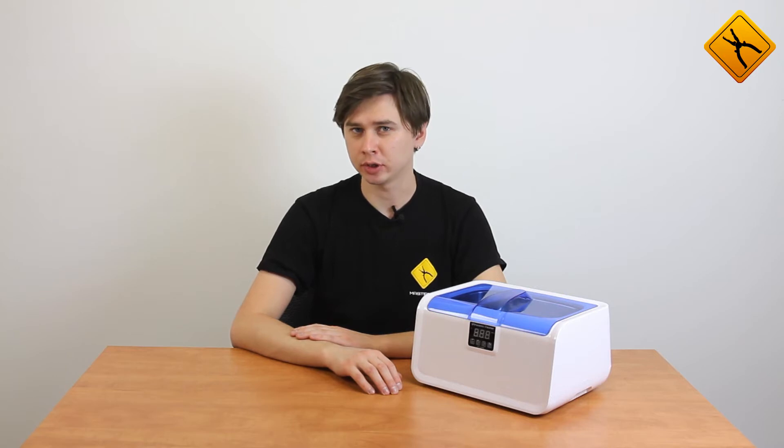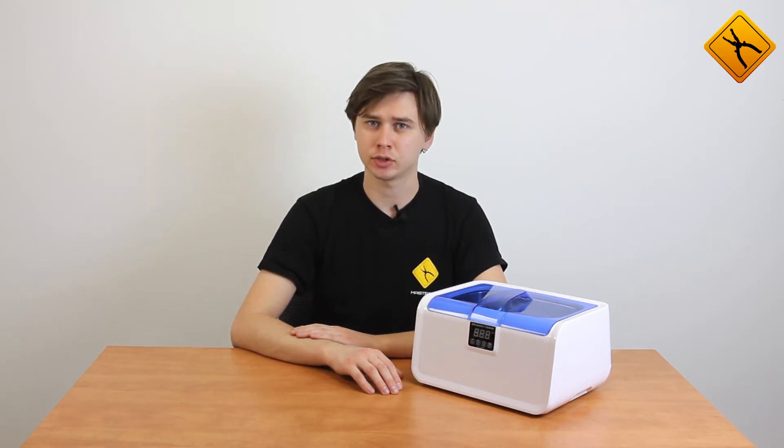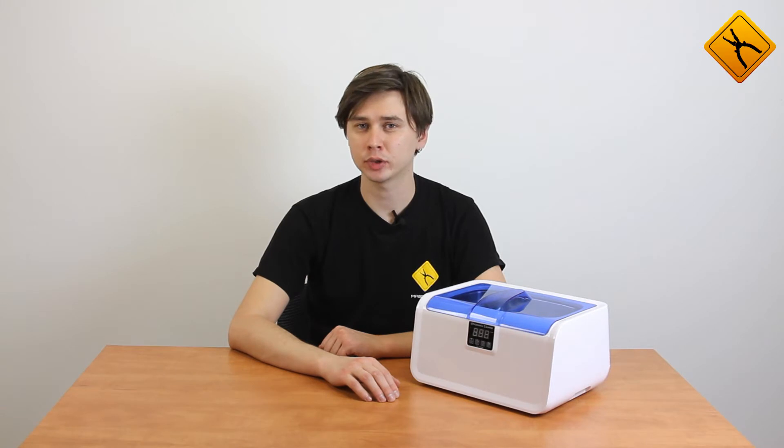Hello! Today we want to talk about ultrasonic cleaning, about the cavitation effect. Using the example of new ultrasonic cleaners from Carteson, we will demonstrate the advantages of this cleaning method. The ultrasonic cleaning method is based on the cavitation effect.